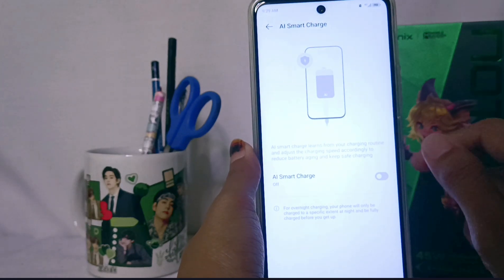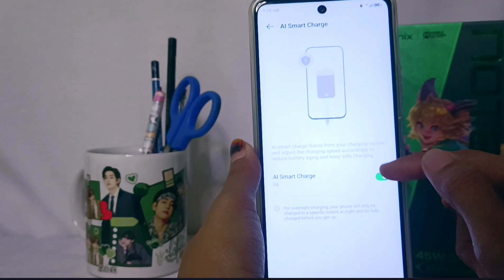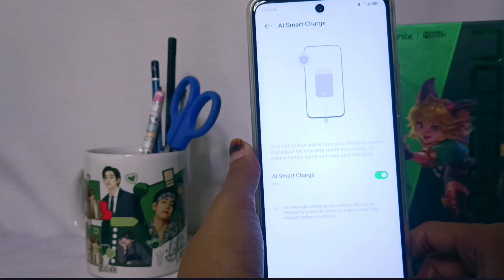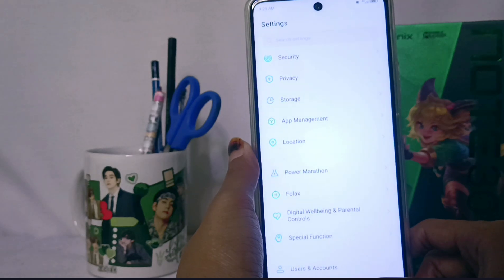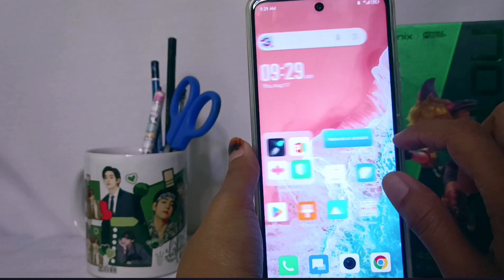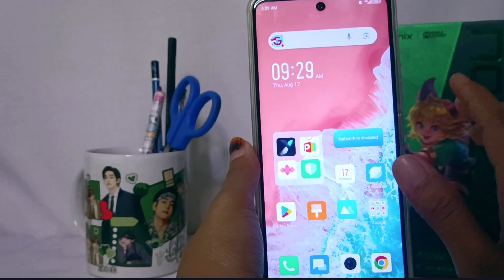Then you can turn it on by enabling this toggle, and fast charging on your device has been activated. That's the tutorial on how to activate fast charging on the Infinix Note 30.